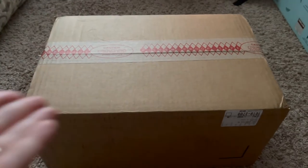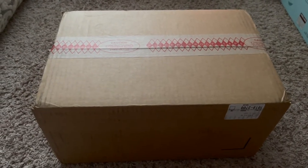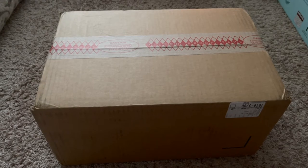So guys, this is the box — I ordered it from Amazon. This is the kit, the whole set of the Canon camera M50.